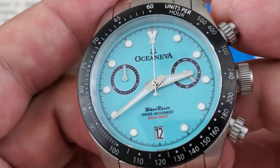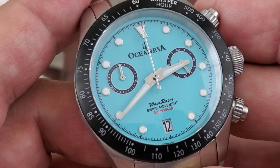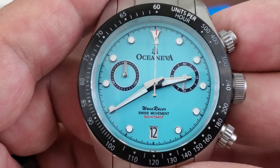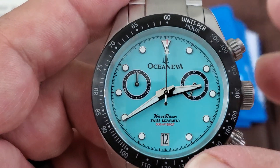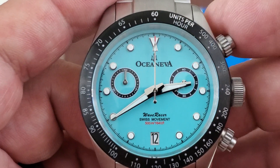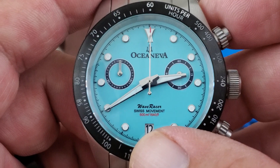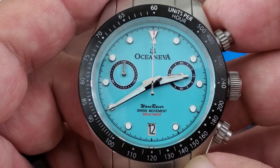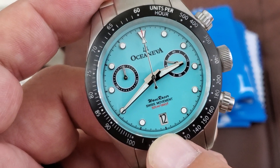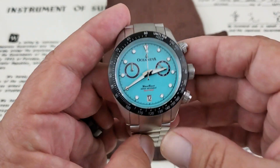Looking at the dial up close, you have applied indices — very nicely done, nice small lume plots. This watch is full of BGW-9 SuperLuminova, so stick around to the end for that lume shot. The Oceaneva logo is at the top of the dial with the fork, just below the 12 o'clock position. Then you have 'Wave Racer,' Swiss movement, and 500 meters or 1,640 feet of water resistance with the Ronda Z50. You also get a date complication down at the six o'clock position, which is really nice to have.